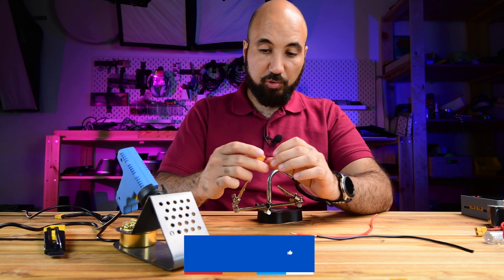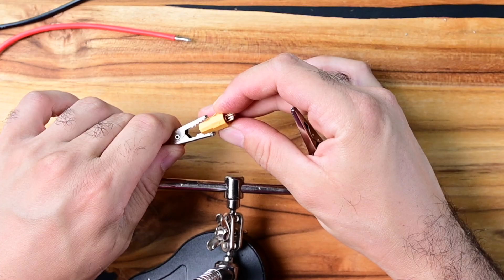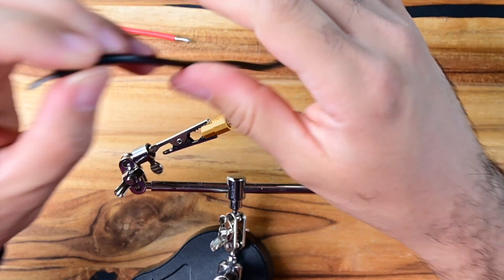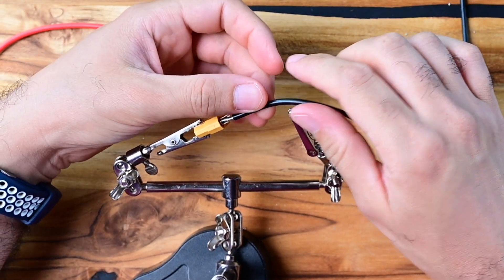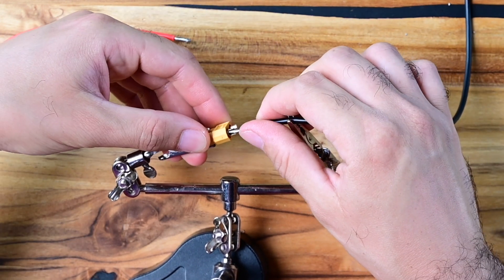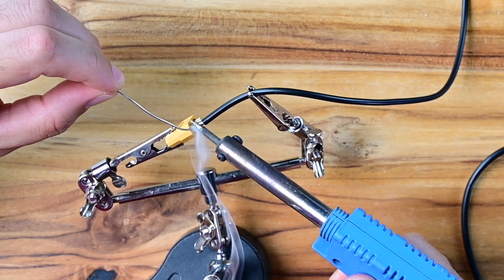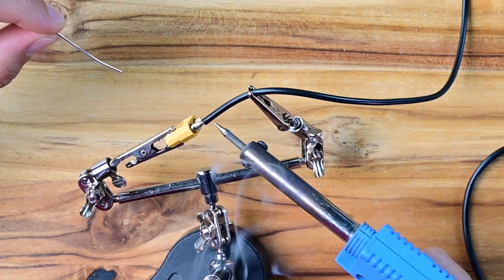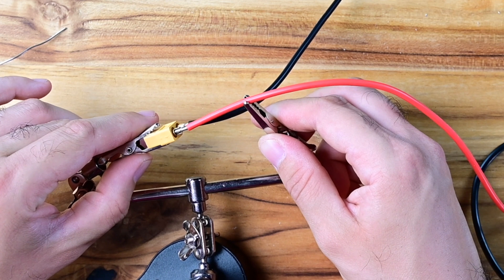On one side I'll put the minus wire here, beginning with the minus connection. Put it inside and stick it like this. Then let's do the same procedure for the other wire.